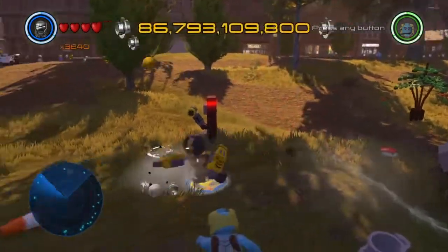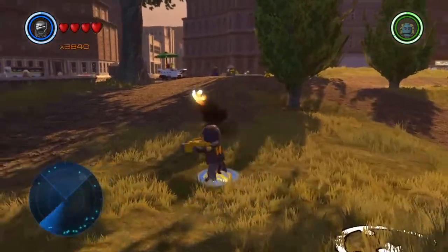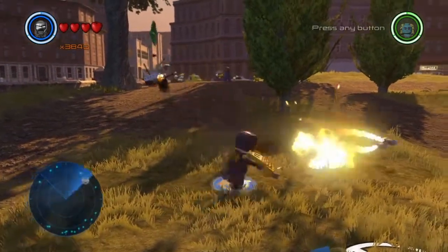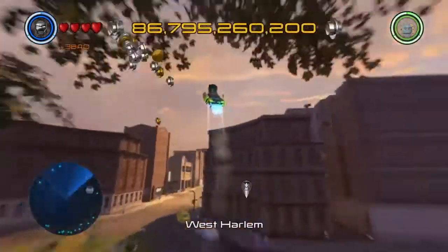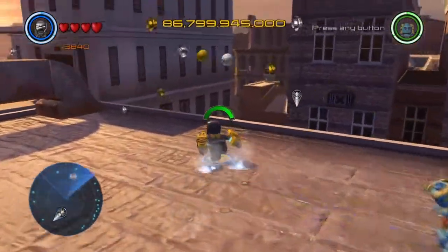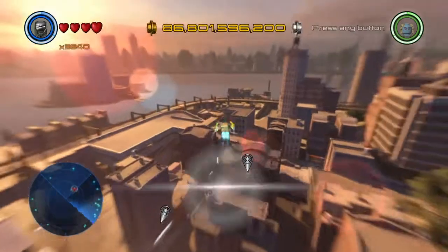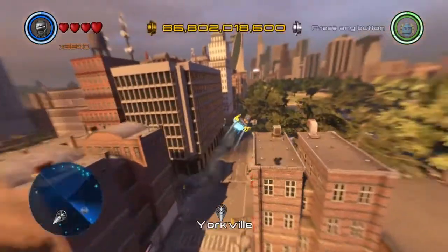He can shoot missiles, which can break silver LEGO objects. He also has rockets — another way to break LEGO objects. Really cool. And all the Iron Man suits can fly — well, every Iron Man except the Mark 1 — and they can all charge up and launch away in case things get too intense.